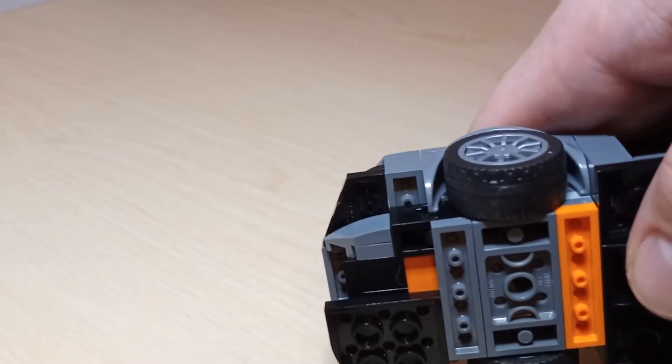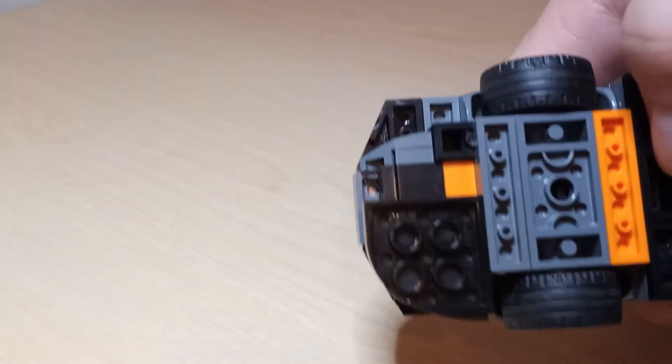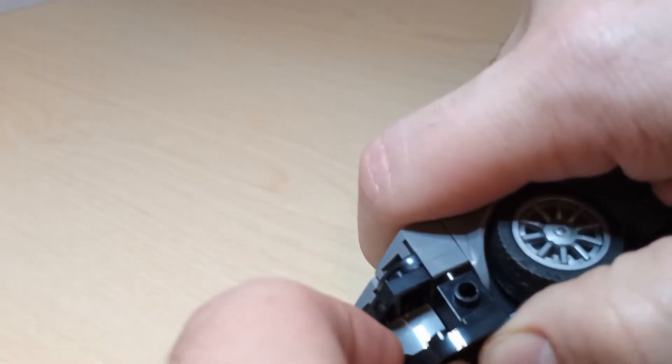And later here, you're going to see that headlight brick there, and also that 1x2 on the inside gets replaced with orange just to make it pop a little bit more, like the air control vents that are underneath there.